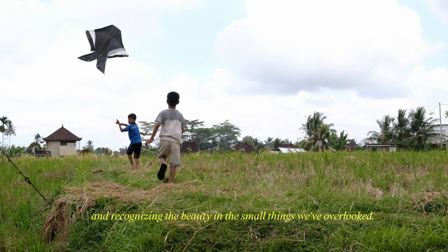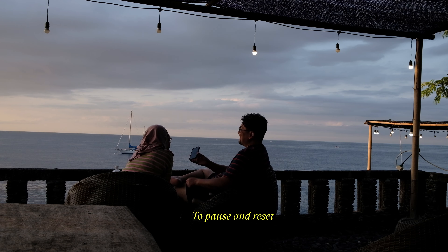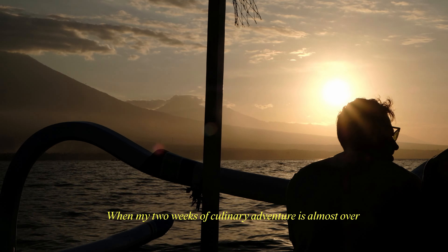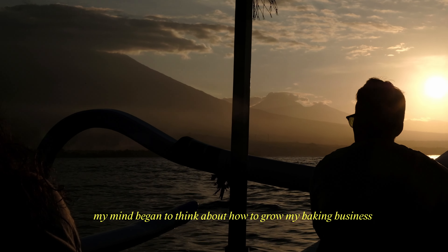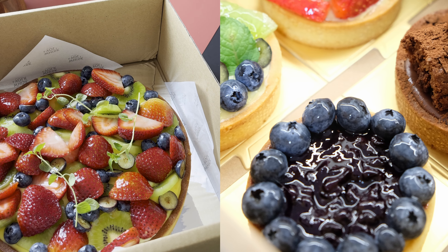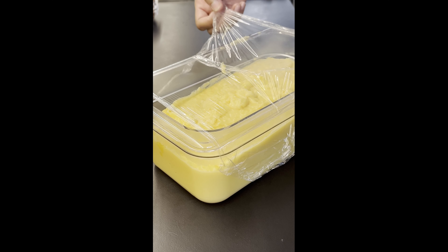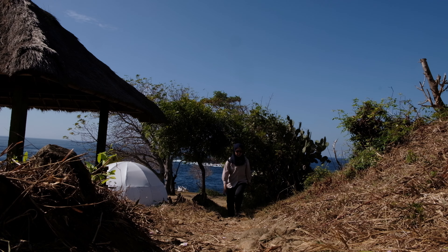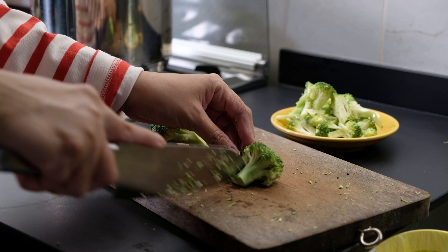Easy, easy, easy! Make a bowl! Turn the bowl! 3 cups hot water.